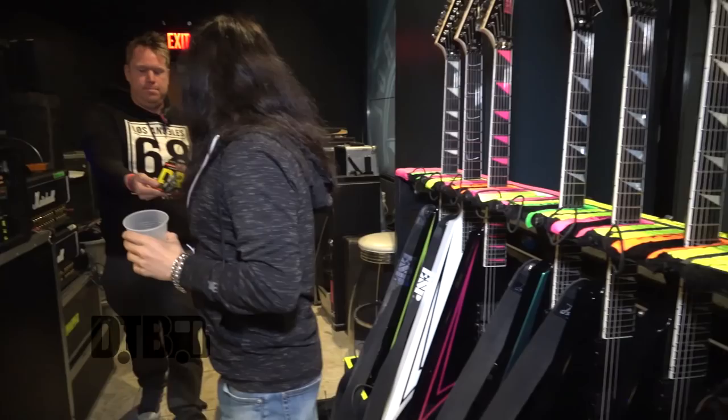Here are the strings we use on both tunings. Currently we're touring with one tuning, but when we use both, we use the same set. I switched to ESP when I joined Children of Bodom — before that I played some random brands. ESP has been very solid and very good; I really enjoy playing these guitars.